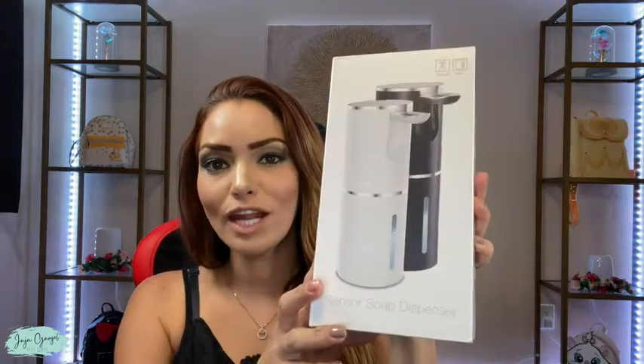Hi, I'm Gigi Grigel and I just got this sensor soap dispenser and I'm gonna go ahead and unbox it for you to show you exactly how it looks like.